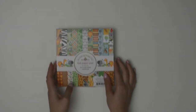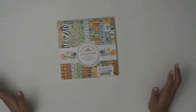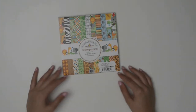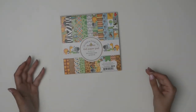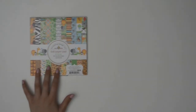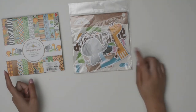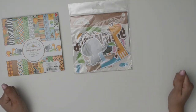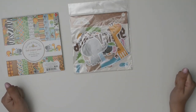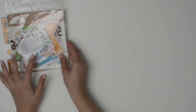The next one I got is the At the Zoo 6x6 paper pad. It's really cute — it's got little pandas and all kinds of animals. I thought it'd be really good for a little boy's birthday or a young kid. I also got the odds and ends for this one, which has some words like 'adventure,' making it really nice for a themed card.